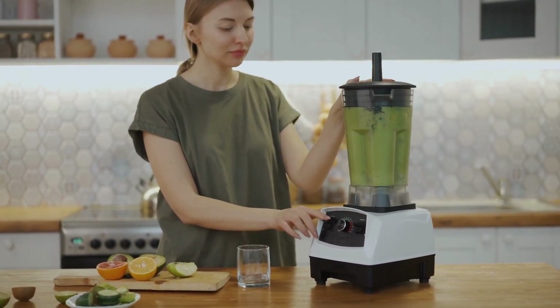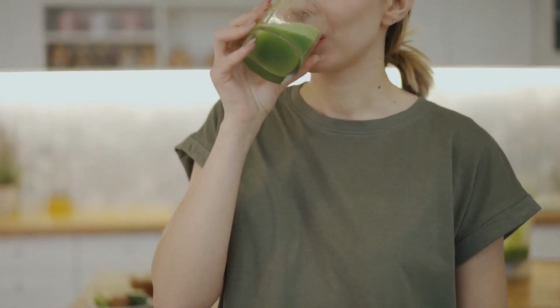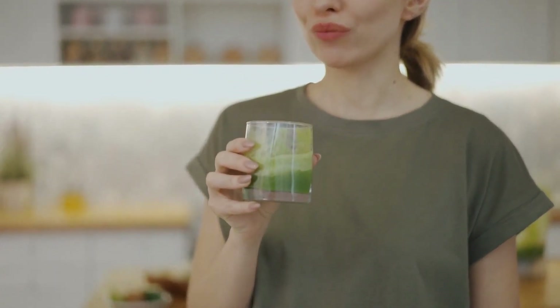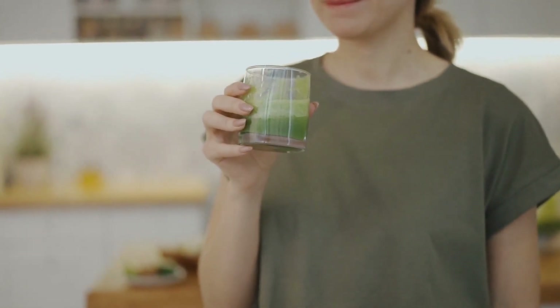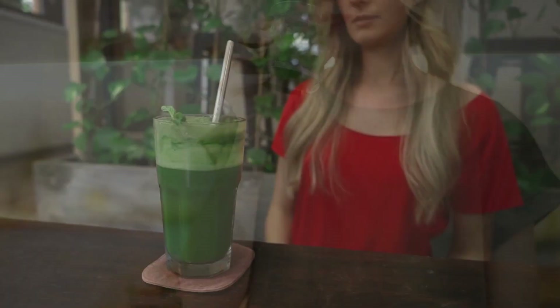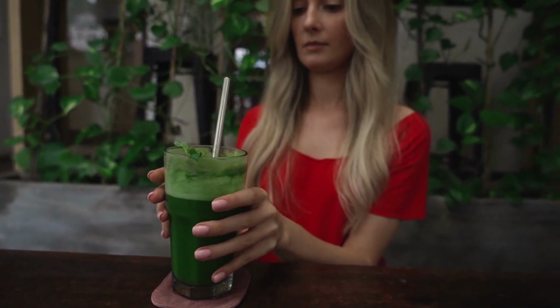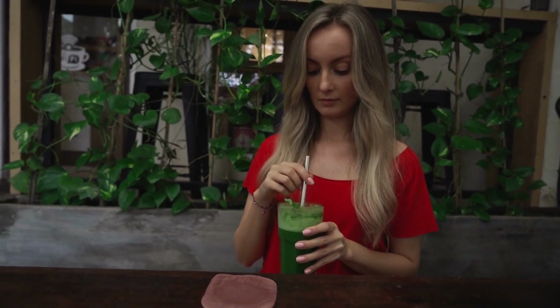Once you've blended on low for about half a minute, you can move on to blending on high. Keep blending until everything is smooth. Next, add in any frozen fruit or ice. Finally, adjust as needed. Your smoothie may come out too thick or too thin, so adjust it. If you find it's not pourable, add in more liquid. You can make it thicker with more frozen fruit or even greens. Blend again until you've got the right texture.